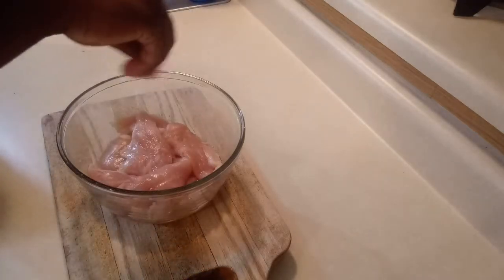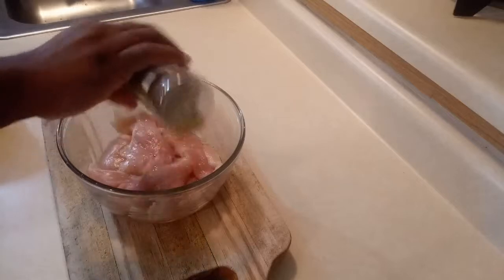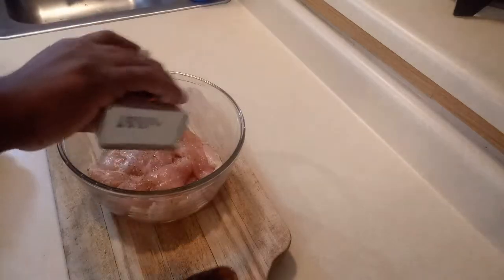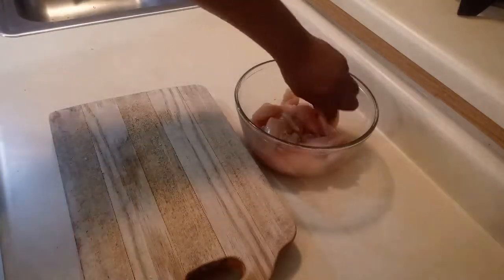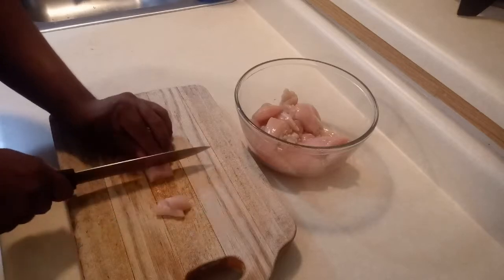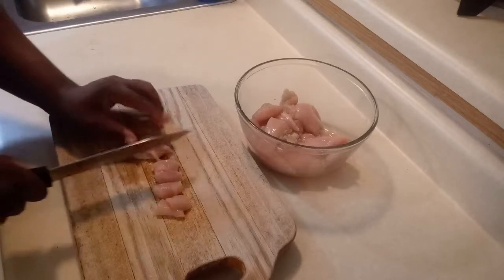First thing you want to do is put a little bit of salt on your chicken — you want to season your chicken. You want to put a little bit of oregano and a little bit of pepper. Remember, don't put a lot of salt because you don't want it to get salty. Now that you've seasoned your chicken, you're going to cut it in small pieces.